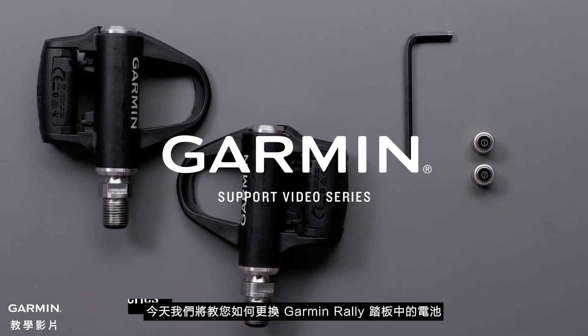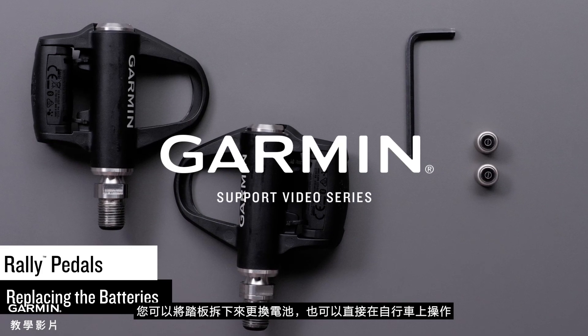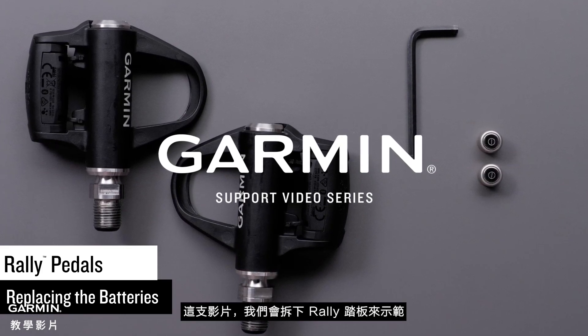Today we will show you how to replace the batteries on your Garmin rally pedals. You can complete this process with your rally pedals on or off of your bike. For this video, we will remove the rally pedals.